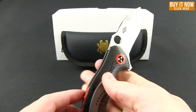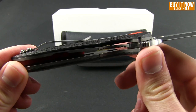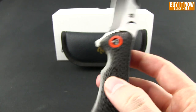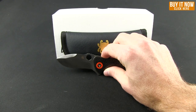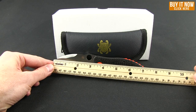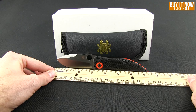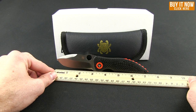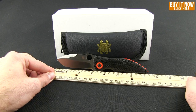Very nice feel in the hand, and very light. You can see some of the holes drilled out of the titanium to keep this knife light. When I say light, I'm talking about 4.2 ounces. Overall it comes in right about seven and a quarter inches, and you're looking at about a three-inch blade.